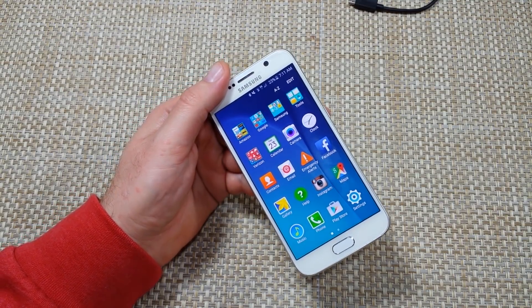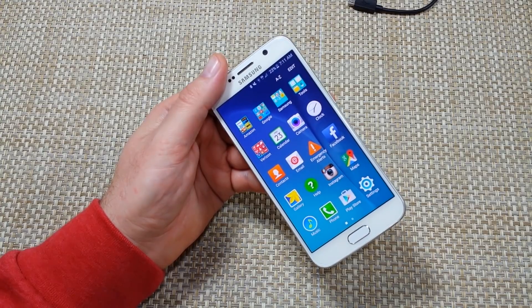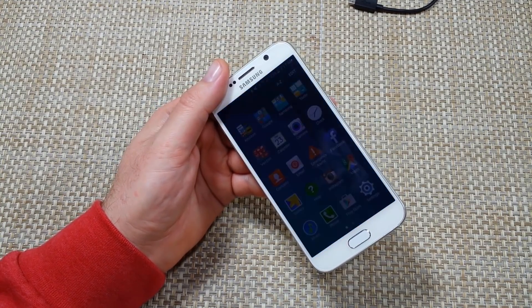Hey everybody, this is a quick informational video. I got the Samsung Galaxy S6. As you all know, the Samsung Galaxy S6 does not have a removable memory card.